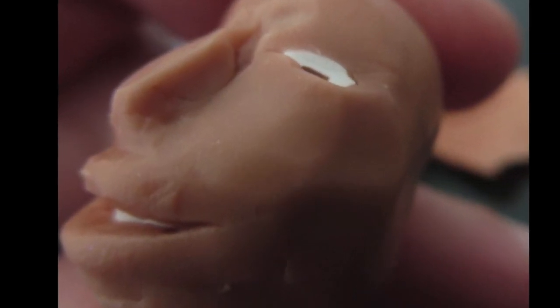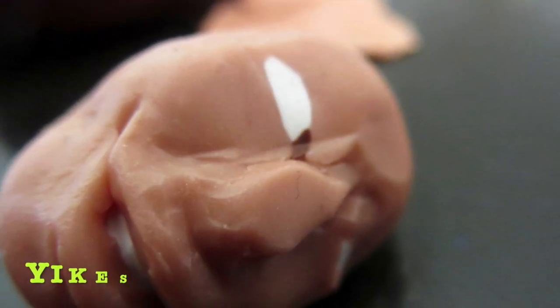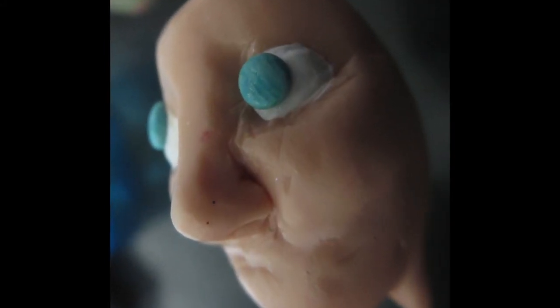First of all I just want to give you some pointers. It's not really a tutorial but more of a share with some pointers to encourage you to try something you may not have thought of doing before, or that you might think you're not good at. It's really fun sculpting in polymer clay.